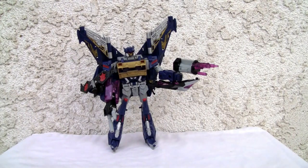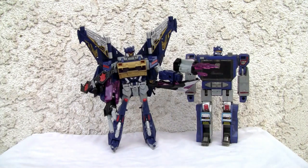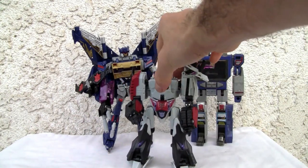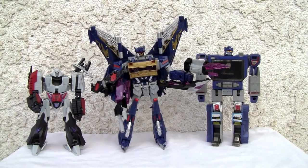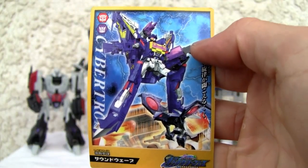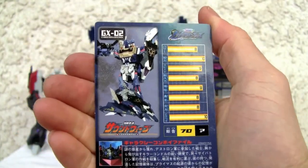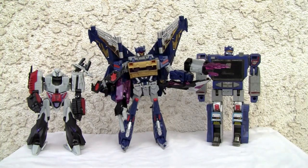Let me put him with good old G1 Soundwave — it's a miracle this guy is standing up. He's definitely Voyager size. He is with Deluxe Megatron — so you can kind of have a scale. He also comes with this cool looking trading card, so if you wanted to see his stats. He's okay — 7 out of 10. That's all I got YouTubers, and I'll catch you all next time.